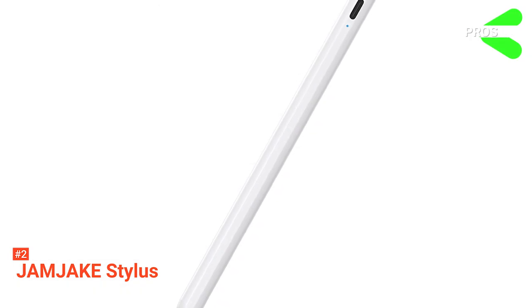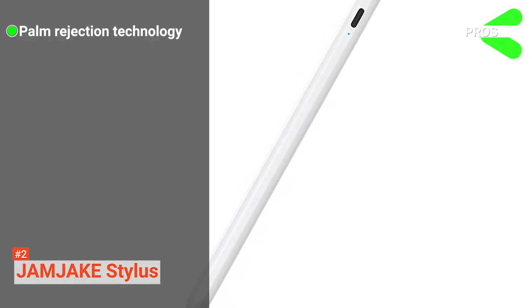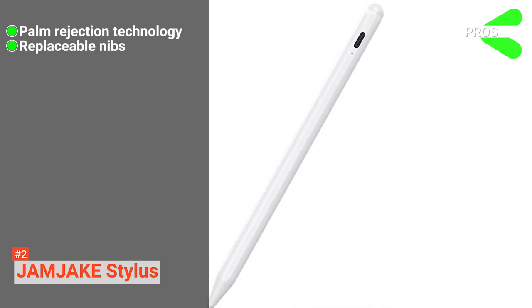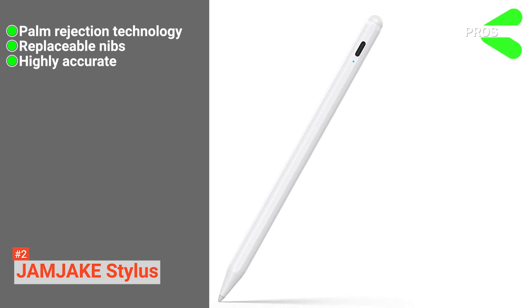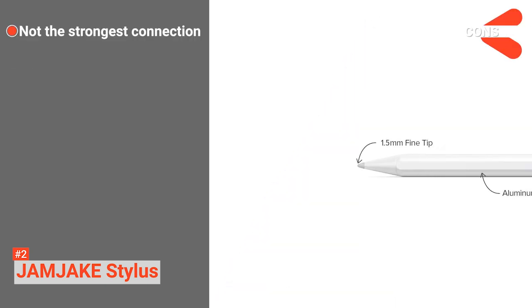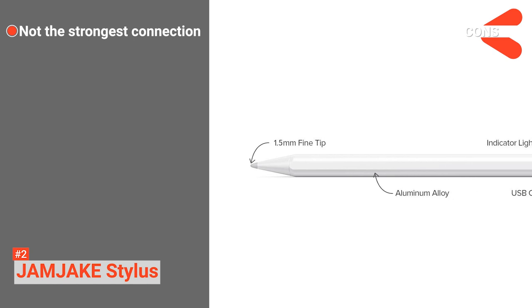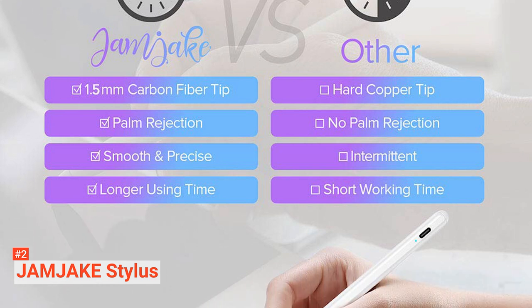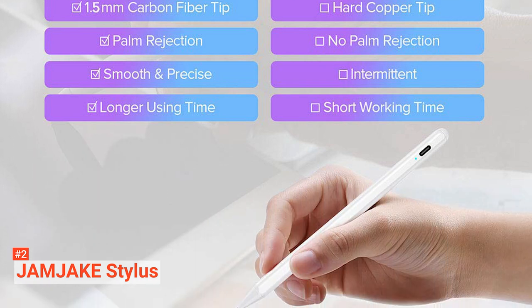Its pros are: it does not require you to wear an anti-friction glove, the nibs do not break off easily and are easy to replace, and it has excellent accuracy with minimal lag. However, some customers complain that it turns off or disconnects easily during use. The Jam Jake Stylus Pen is ideal for any creative who needs excellent precision and accuracy in their work.